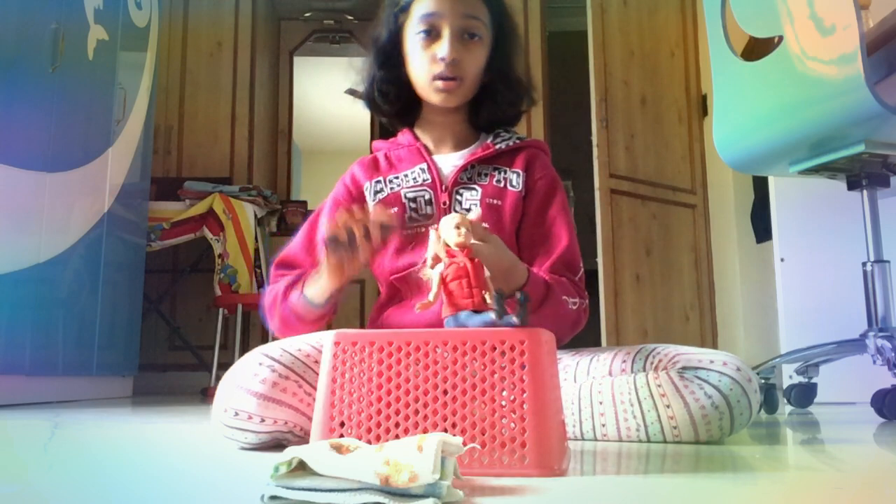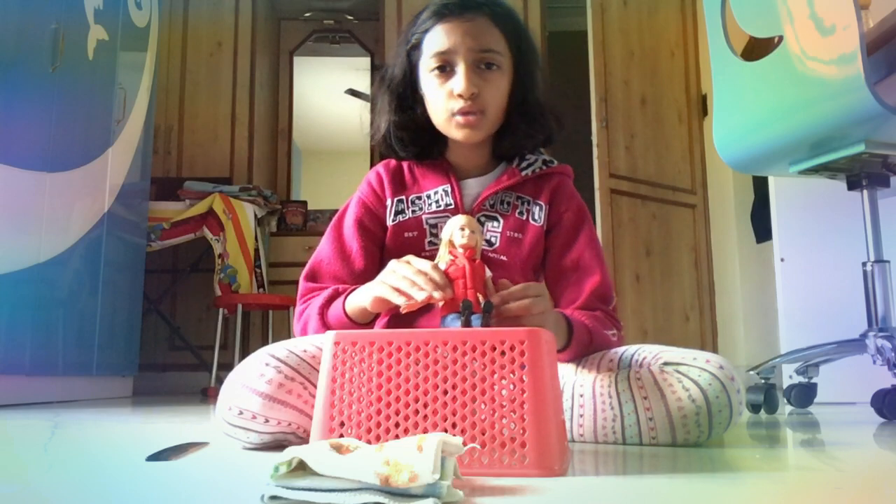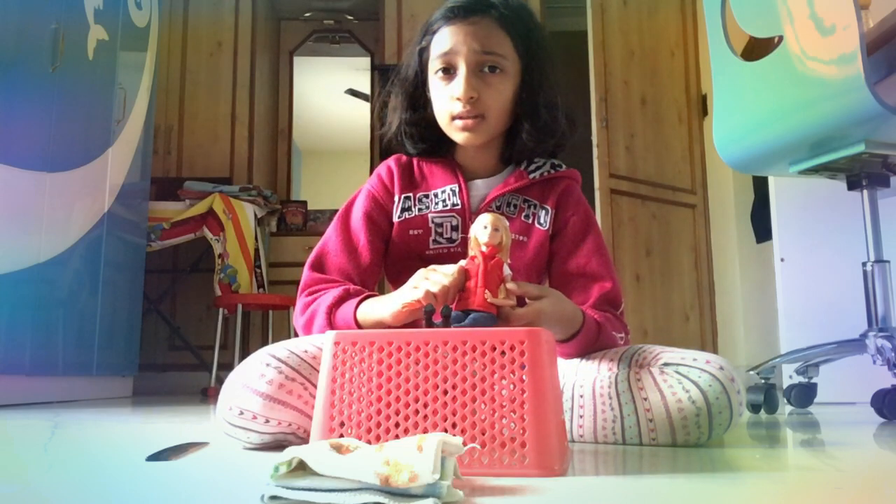We're done combing, and yeah, we're all done! I guess we'll say bye now and see you guys in the next video. Bye bye, guys!